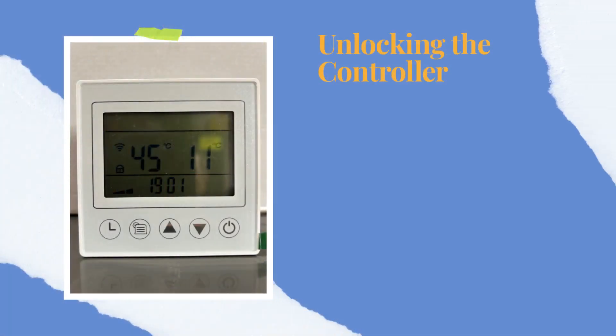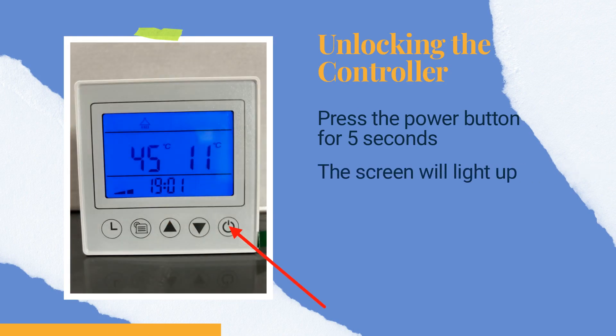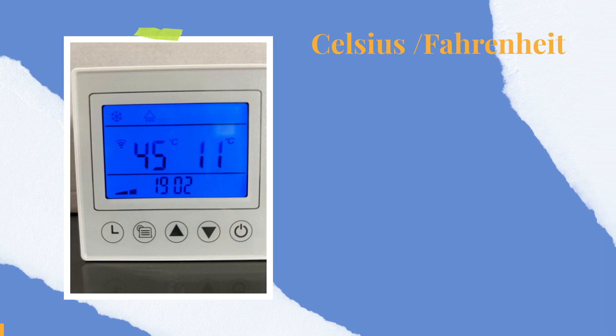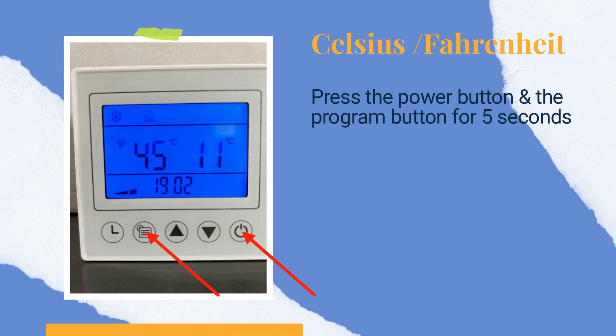If the controller is locked, you must unlock it to continue. Press the power button for 5 seconds and the screen will light up. You can easily toggle between Celsius and Fahrenheit on the controller. Just press the power button and the program button at the same time and hold for 5 seconds.